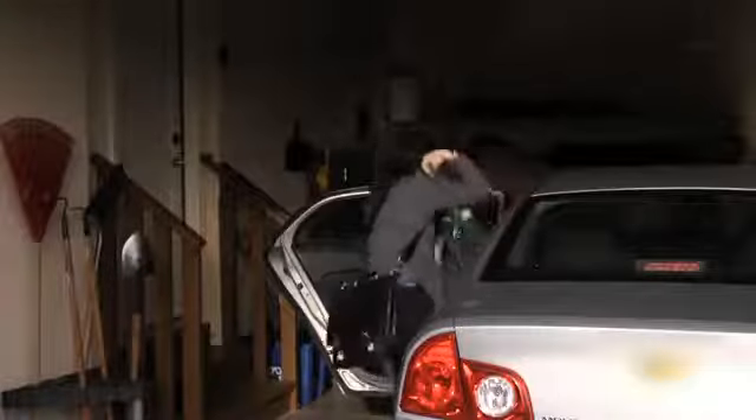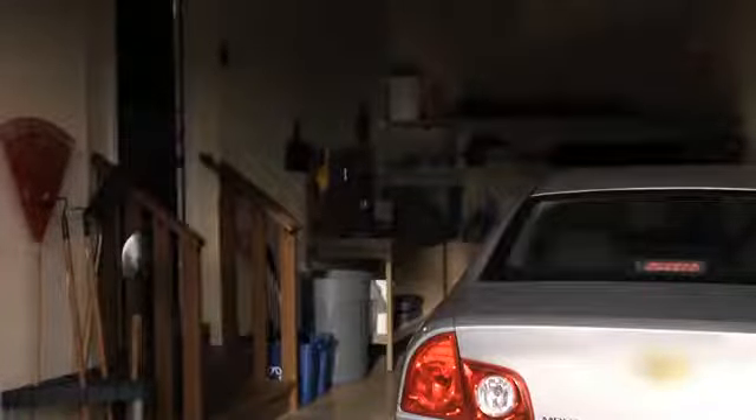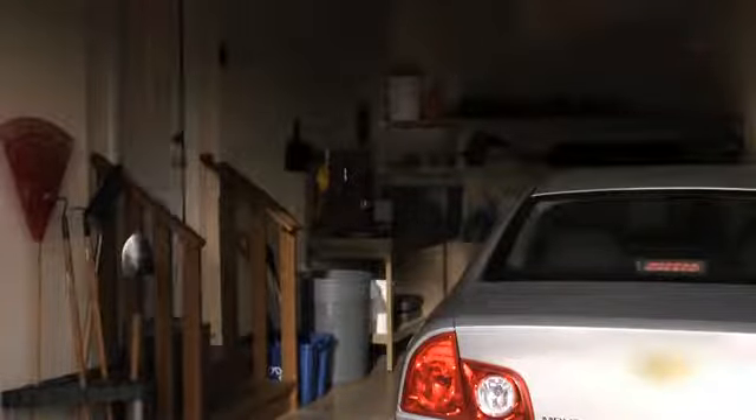When was the last time you entered the house with your hands so full you couldn't close the garage door behind you? When you use the timer to close feature on your LiftMaster garage door opener, you won't have to worry about that ever again.